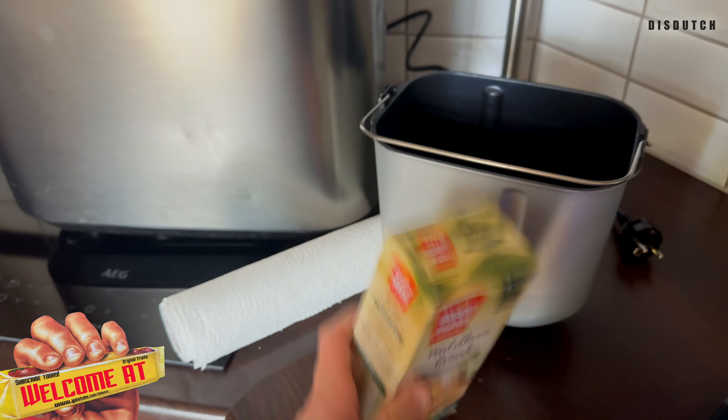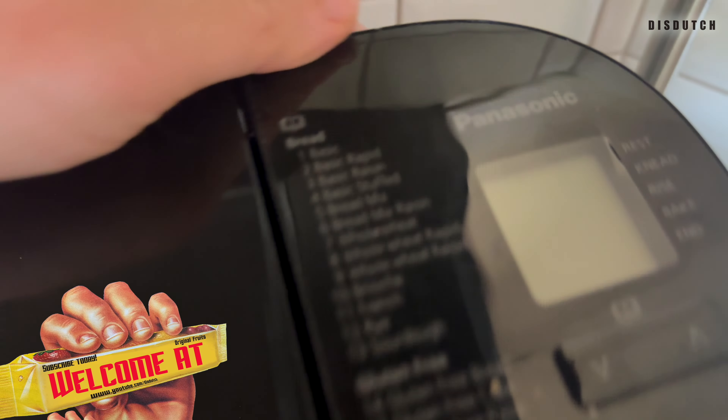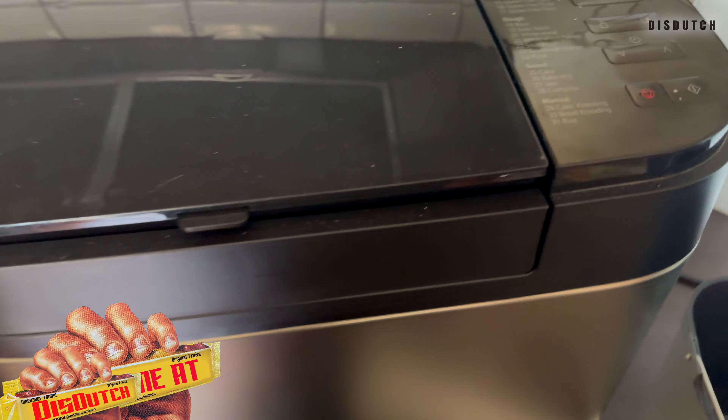It has to do with bread. So we have the bread making machine — Panasonic, the brand Panasonic. It has all kinds of programs. We'll do the whole review and unboxing, the whole thing.